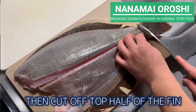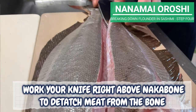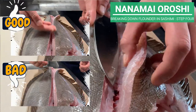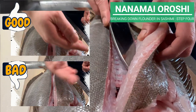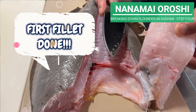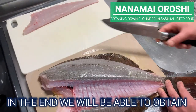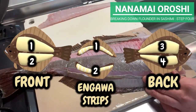Cut off the top half of the fin. Now work your knife right above the nakabone to detach the meat from the bone. The top tip is to move your knife from top to bottom, then bring it back up. Akira-san is showing you the good example and the bad example here, so take a look. First fillet done! Now do this for the other side as well. In the end, we will be able to obtain 4 sashimi blocks plus 2 strips of engawa all together.